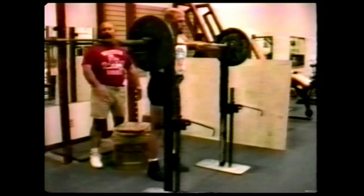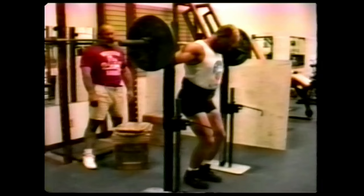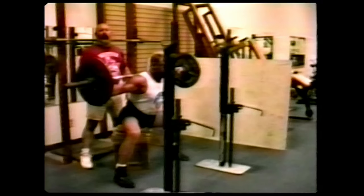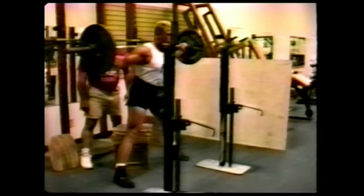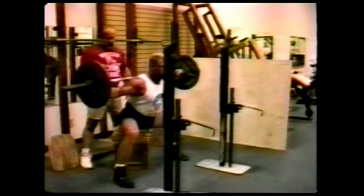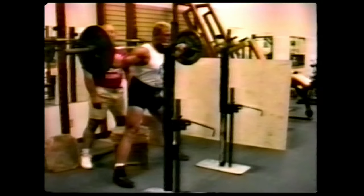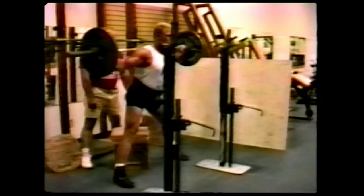Now Chuck's going to sit on this box in proper form — this is actually a high box here. Now when we agree that Chuck has achieved good technique with that, we take out a board — this one is five-eighths of an inch. Now Chuck will descend a little lower. If we're satisfied with this, we take out another one. Now Chuck's got to go a little lower. You can see Chuck's form is actually getting better — more buttocks and hips are used. If we're satisfied once more, we take out another board.